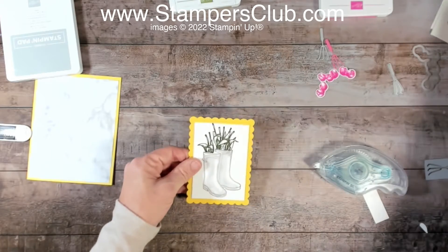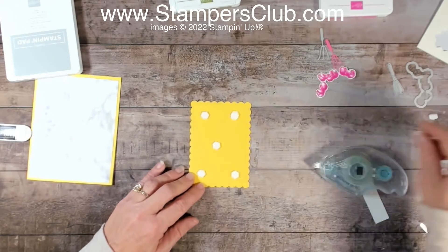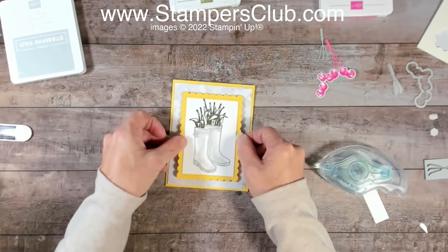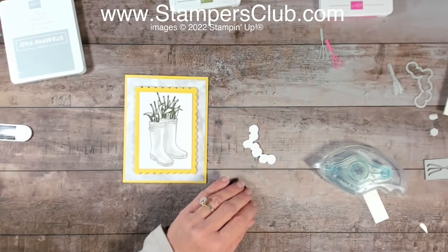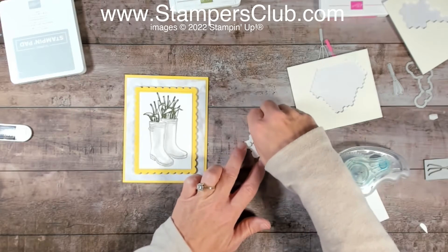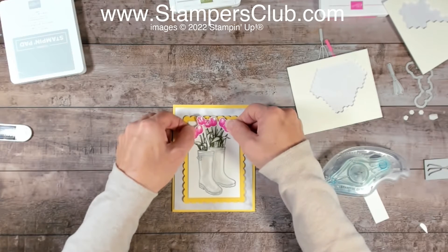I'm going to get a few dimensionals and place that right in the center of the card. Then I'll take my tulips and add a few mini dimensionals on those so they make sure they fit in there. Those are going to layer up right over the stems that are there in the image below — so quick and easy.